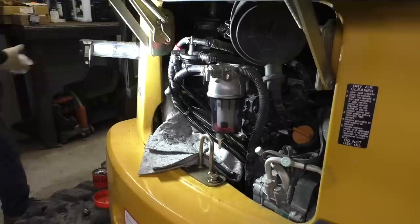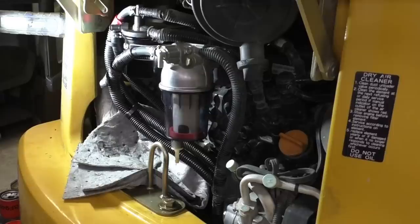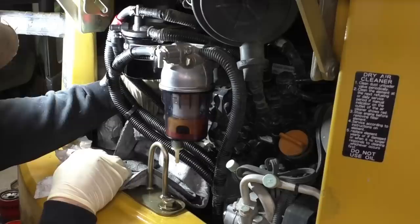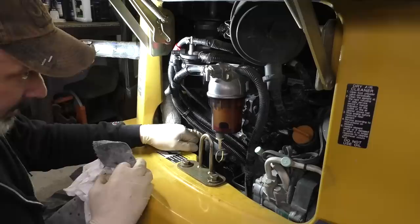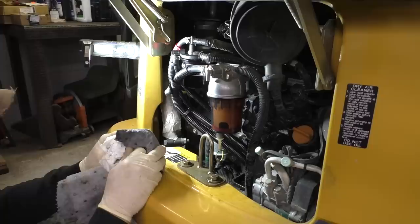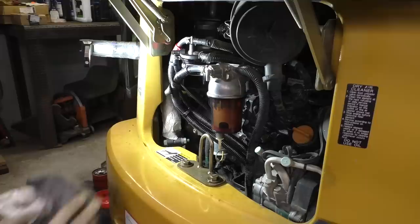We'll turn that back on. Now we should be able to just turn the key on and let her self-prime. Make sure you don't bump the key and crank the engine over - getting your diesel full of air is a real pain. Let's make sure we tighten up our bleeder - that's snug. Let me go kick the key on. You can hear the fuel pump right here - straight down by your oil dipstick tube. We just watched it fill that filter up. You can hear the pump change tone - must mean our filter's full.